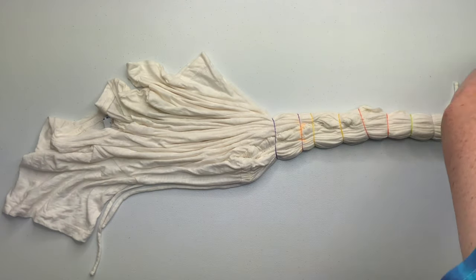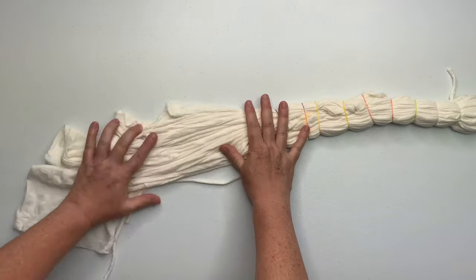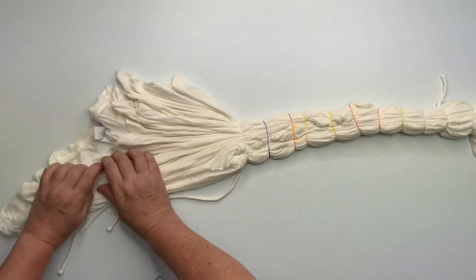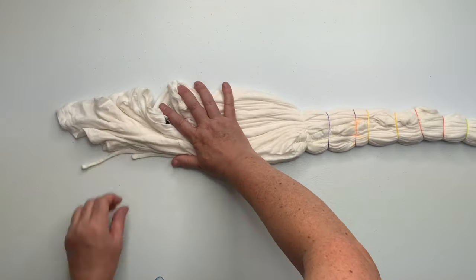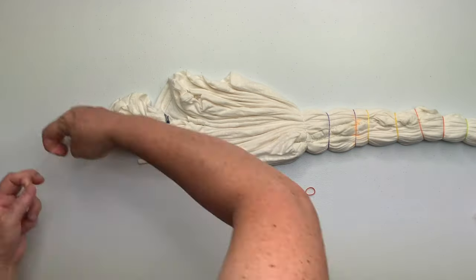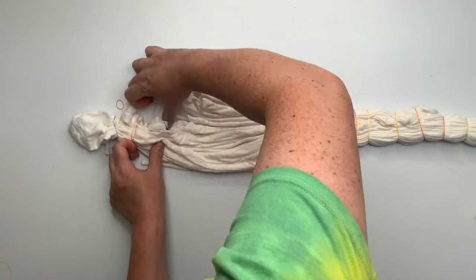This dress has that cinched waist which is kind of like the dividing line, so I started with the bottom of the skirt part first. Now I'm working on the top part and I'm just going to do the exact same thing on the top that I did on the bottom — just sort of sloppy scrunch it, pleat it up, and then secure it using the tiny baby hair rubber bands.